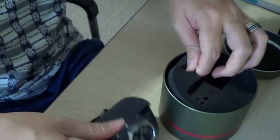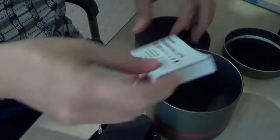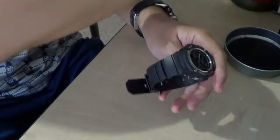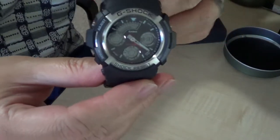Inside the can there is also the instruction manual. Here is the watch — it looks very nice, like this.